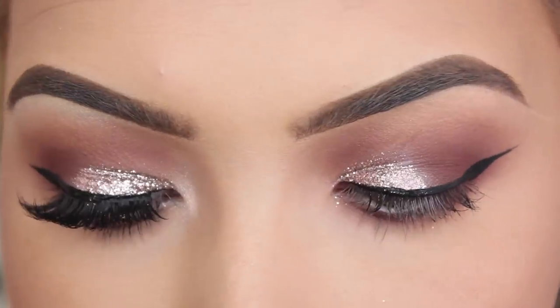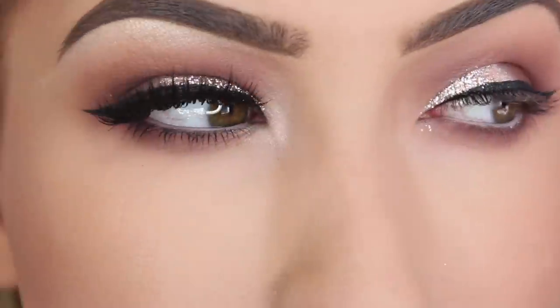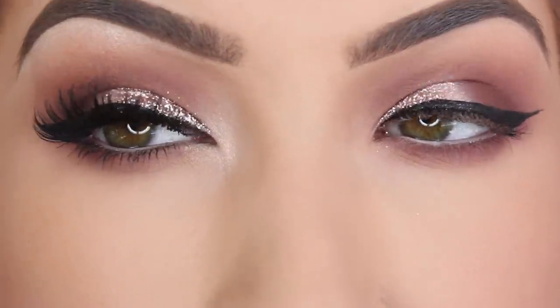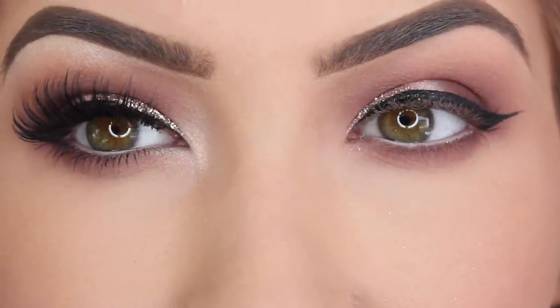You can put black in the waterline which will make it look really really smoky and nice, but I personally don't like black. That is just another option. So what I am going to do now is put my mascara and some lashes on and let you see the final look.